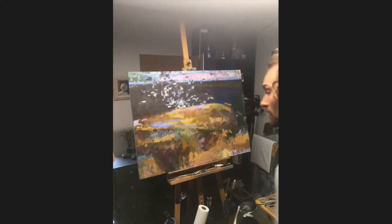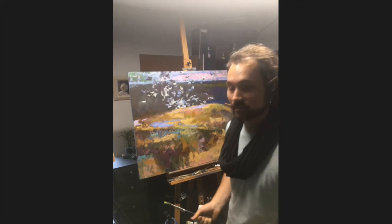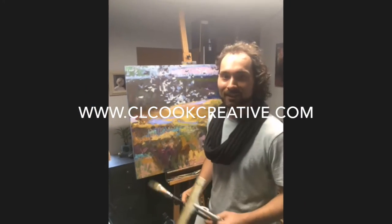Thank you for joining us and sharing your talents. If you want to help an artist out, like this video and share your thoughts in the comments. To catch part two where I'll show the completion of this painting, subscribe to Creative Disciple. Thanks for tuning in.